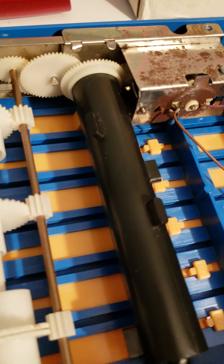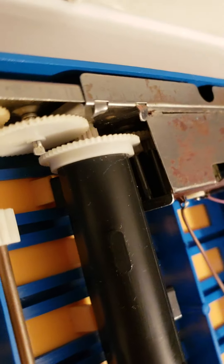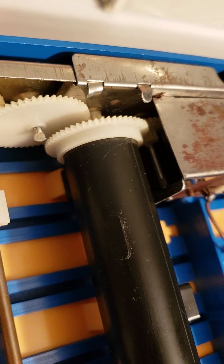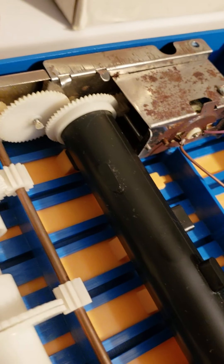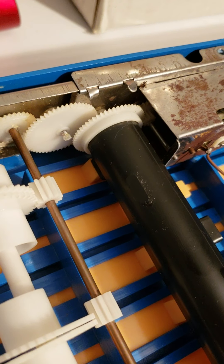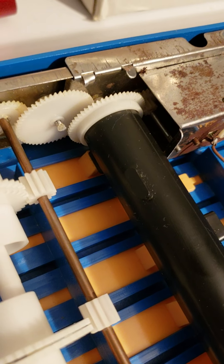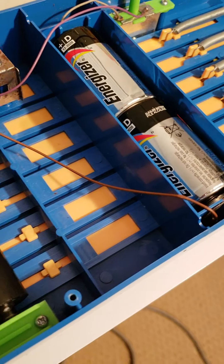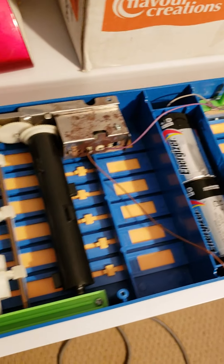Okay folks, we're back. I found there was another culprit in here — it wasn't just that one cog I've shown you. Behind that there was also another cog, and that one was slipping. So this time I've got some super glue, put it on the bar, slid the cog over, and let it sit for a good half an hour or so. I've got the batteries in — here we go, let's see what happens.